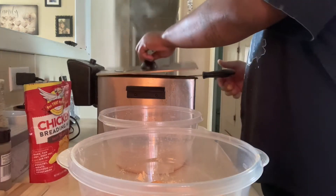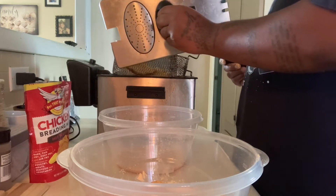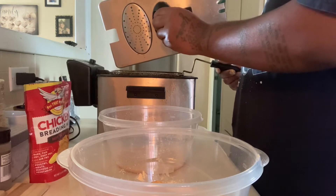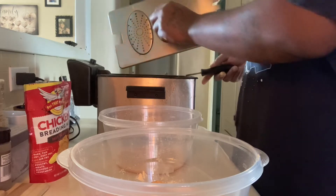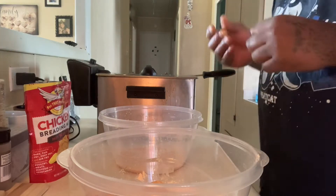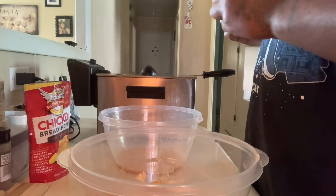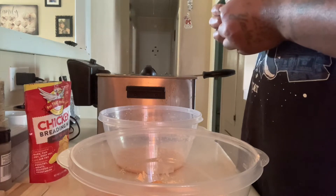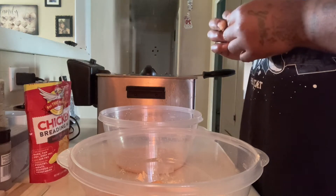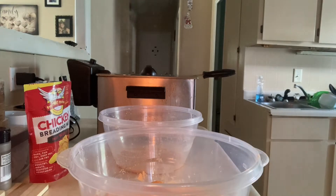I like mine a little crispy. You know it don't take long for fish to cook, but I like mine crispy. Sweet Tea, if you're watching this video, I took your advice — I went and boiled me some of that water and put some peppers in it. I definitely did that.